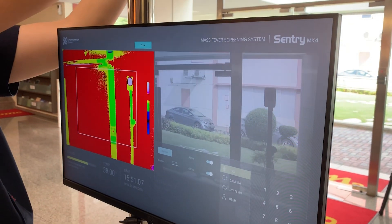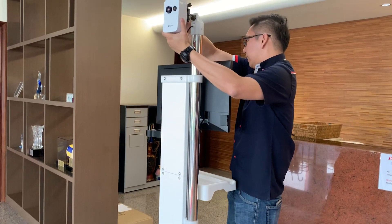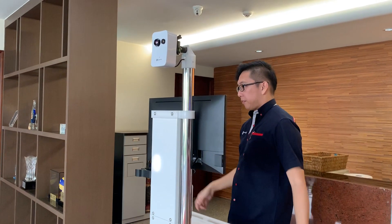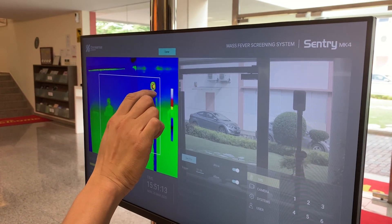Check the traffic flow at the intended screening area and adjust the camera or TRS position as necessary. Once ready, select the center of the TRS, which appears as a round spot. Try to be as precise as you can.